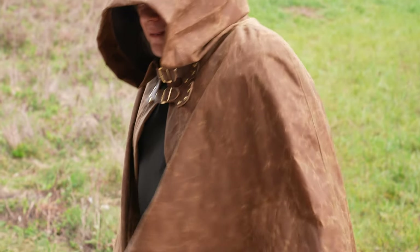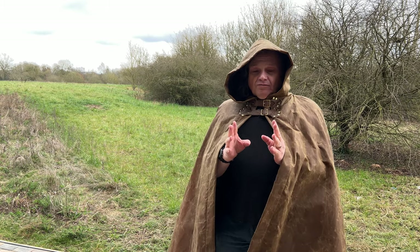It kind of holds shape nicely, and because it's waxed it should be really quite waterproof. So the focus on this thing is keeping you dry — if you think you're going to be out in the wet a lot, it's a good move.